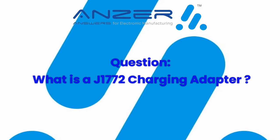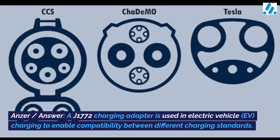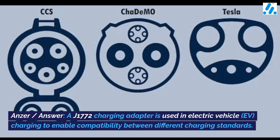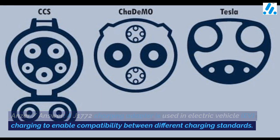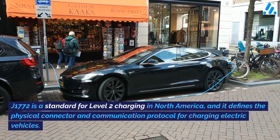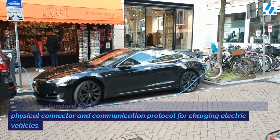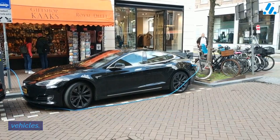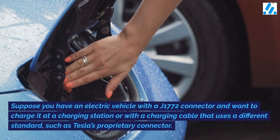A J1772 charging adapter is used in electric vehicle (EV) charging to enable compatibility between different charging standards. J1772 is a standard for Level 2 charging in North America, and it defines the physical connector and communication protocol for charging electric vehicles.